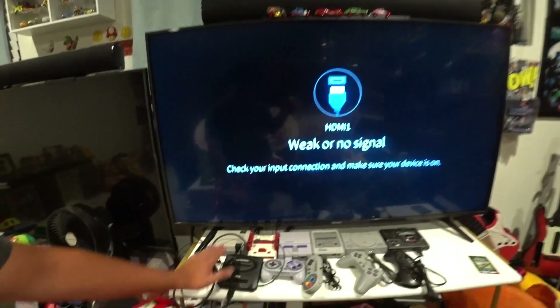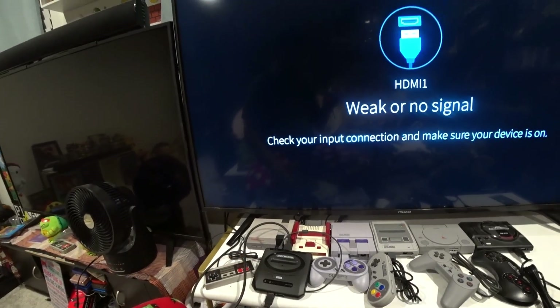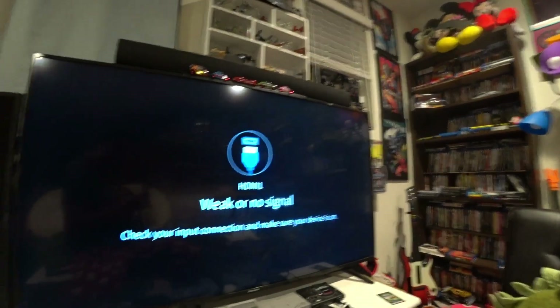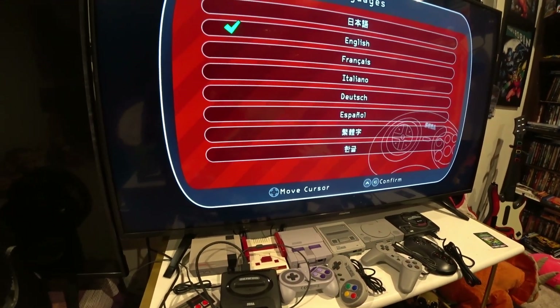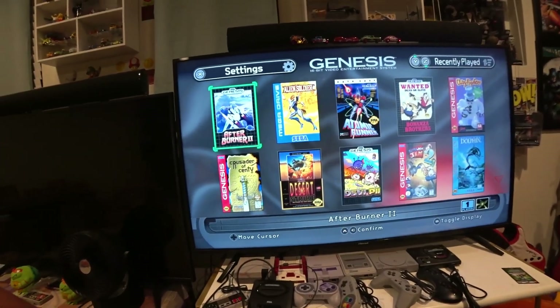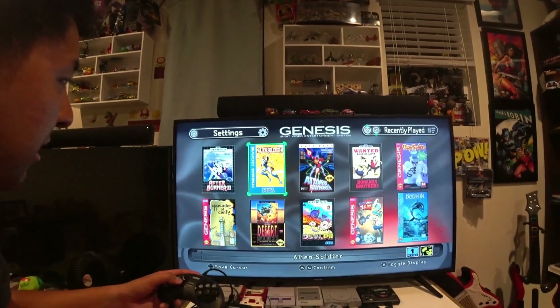I'm all hooked up to the TV — look at all my classic consoles here. Let's turn on the power. Let me change to HDMI 2. They boot it up, and I selected English. There it is! I need to turn the sound bar on for sound. Sounds on — 16-bit sound.